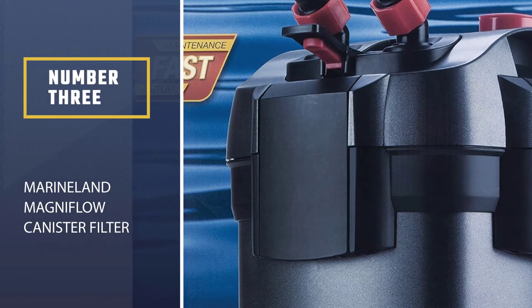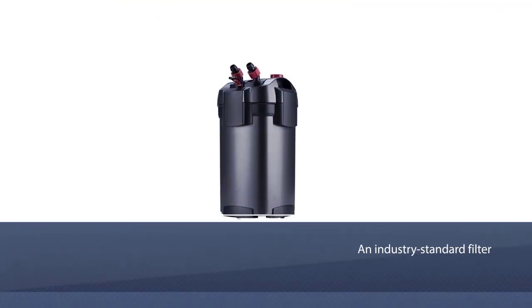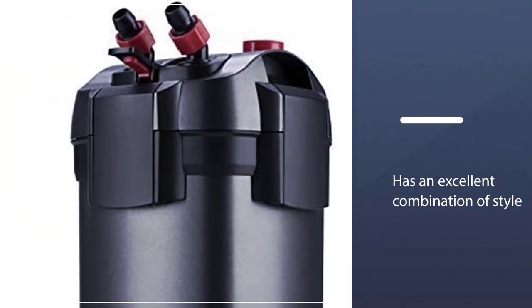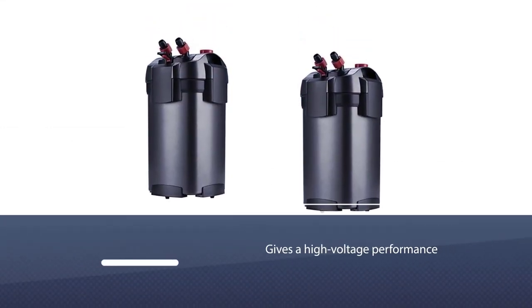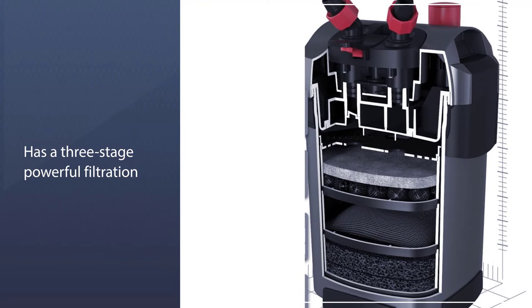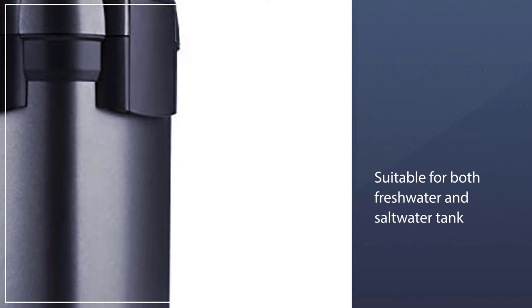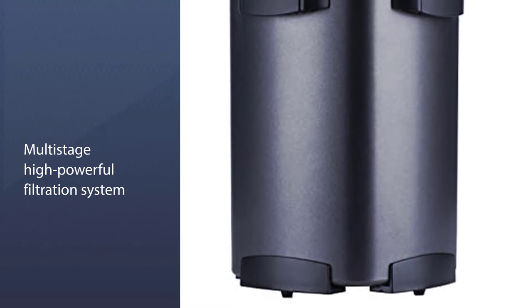Number 3: Marineland Magnaflow Canister Filter. The Marineland Magnaflow Canister Filter is an industry-standard filter that has an excellent combination of style and high-performance capability. This filter has a three-stage powerful filtration which is suitable for both freshwater and saltwater tanks. The multi-stage high-powered filtration system ensures that your turtle tank has a healthy and clean environment. The lid has a watertight seal, which ensures minimal sound when the filter is running. The polishing filter pad strains out even the smallest particles from the water, and the ceramic rings and bio balls offer great biological filtration.